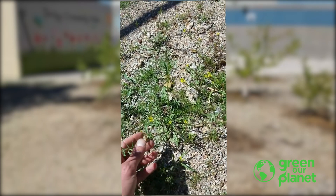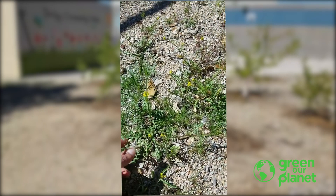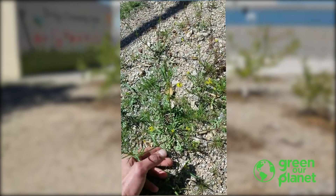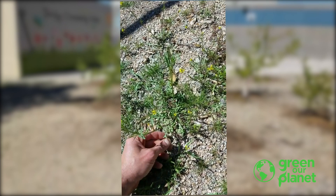Now we're going to identify this plant. When you identify a plant, you just got to look at the way that it grows — look at the leaves. The leaves have these big lobes on them. They almost look like dandelion leaves.